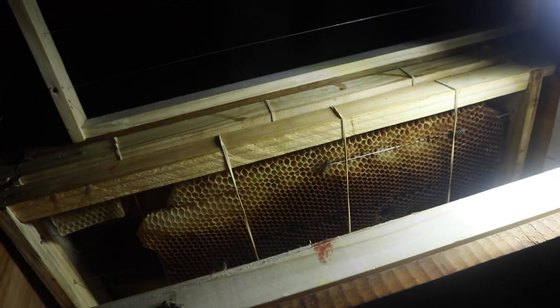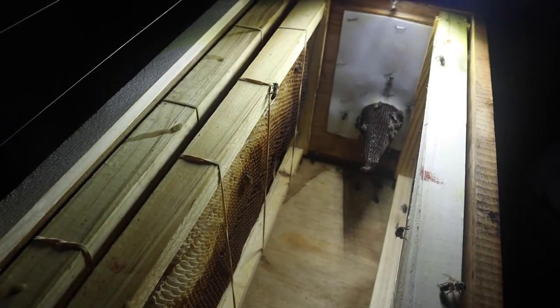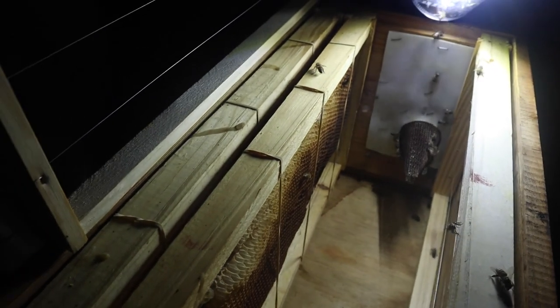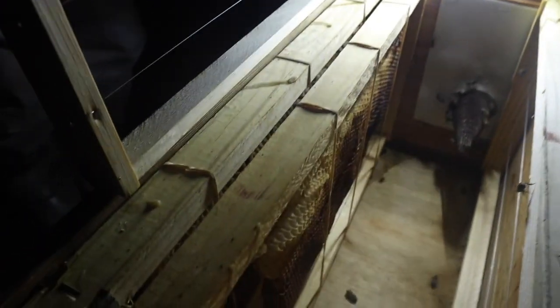It seems there are quite a few bees in the cone — too many coming out, they are still coming out it seems. There's some pollen going into the cone as well.